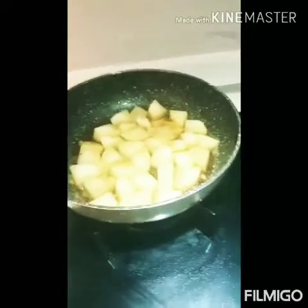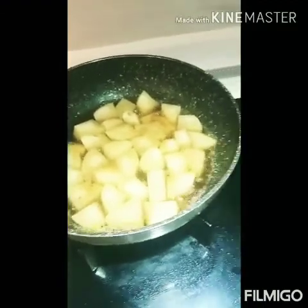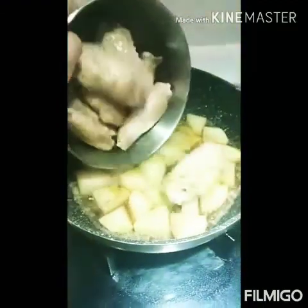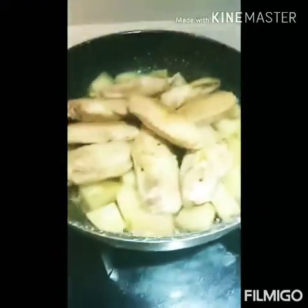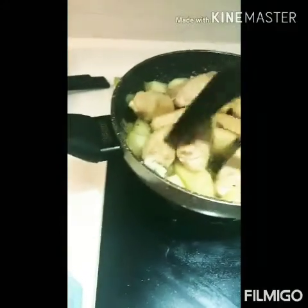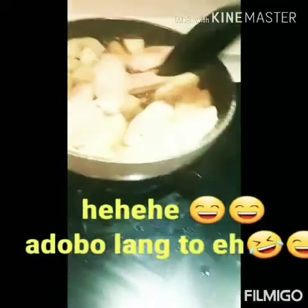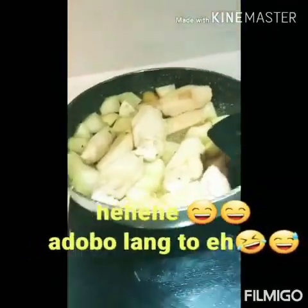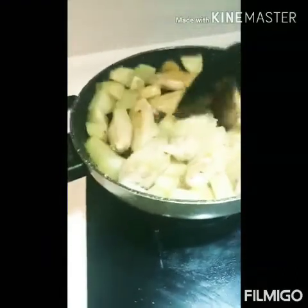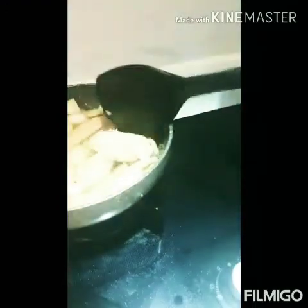Ayan. Medyo malambot na yung ating potato. So next po natin, ilagay na natin yung chicken wings. Ayan. Mamaya pa po natin ilalagay yung tofu kasi madudurog siya. Yan yung ginagawa ko. So eto po lulukuin muna natin.